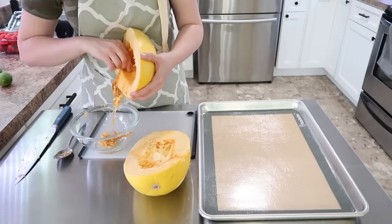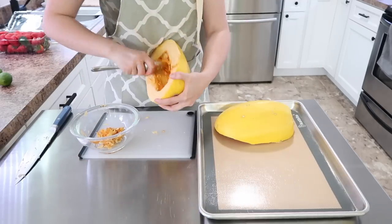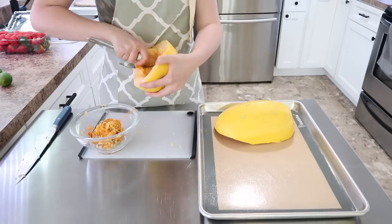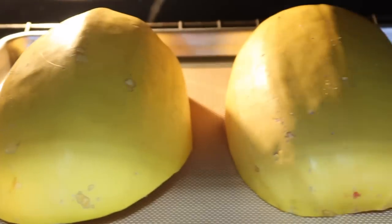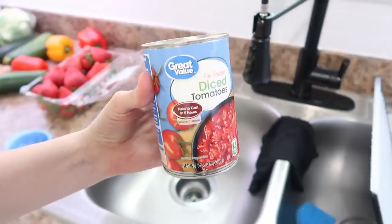The first thing I'm going to be making is a Caesar spaghetti squash casserole. This is really simple. If you've never made a spaghetti squash, I highly recommend trying it out this month — it's very, very easy. You just cut it in half, scoop out the seeds, and throw it in the oven.